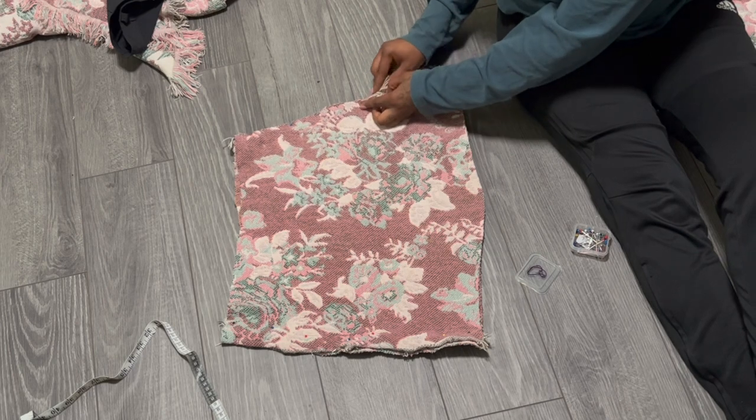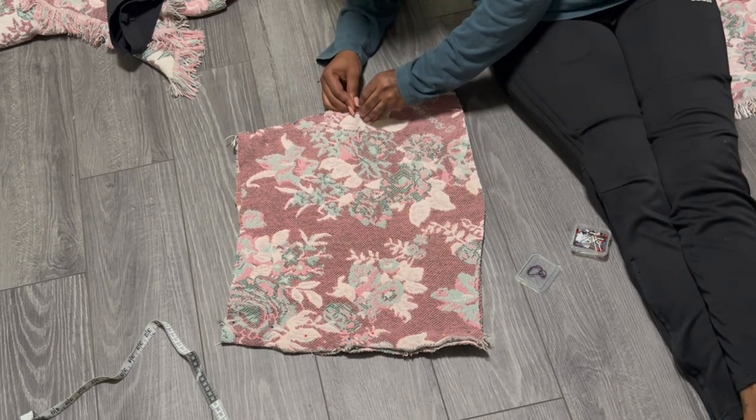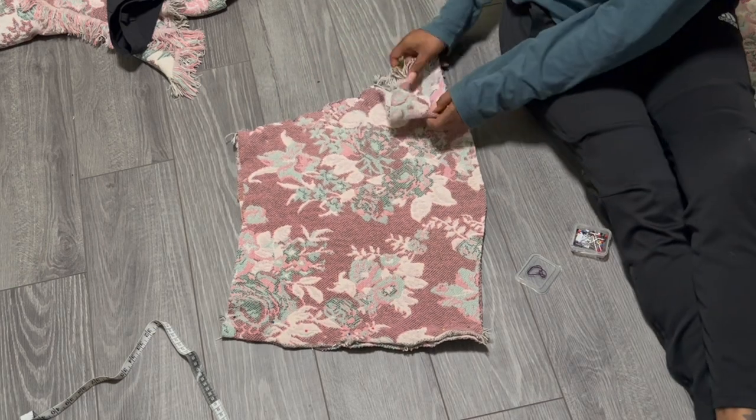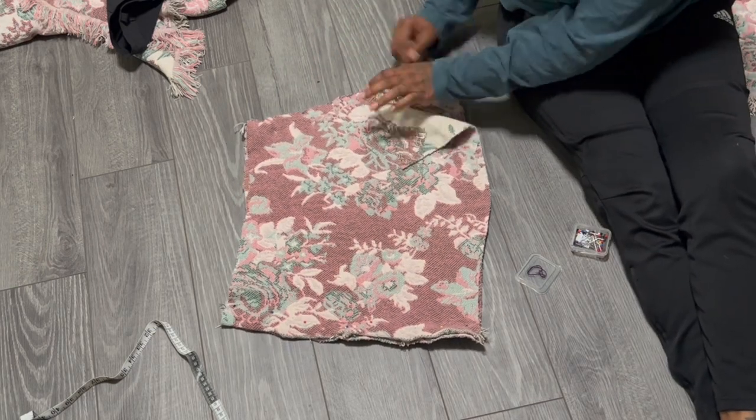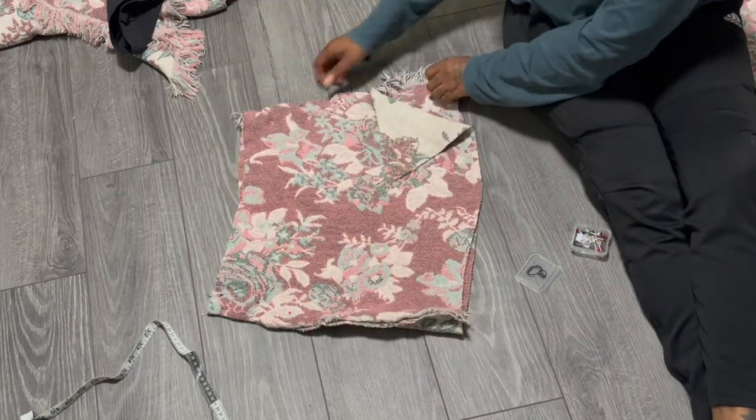A tip for when you're tucking in the fringes: try to tuck in until you reach the fabric, because you don't want to be sewing fabric into fringe because then it won't have the effect that you think it would.